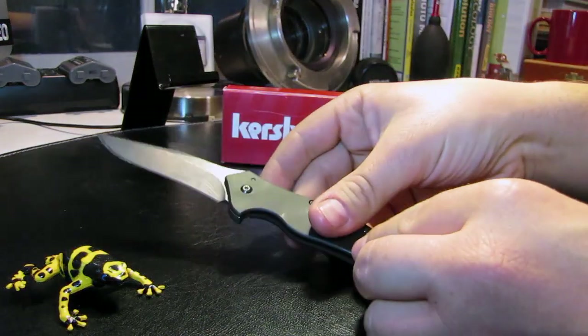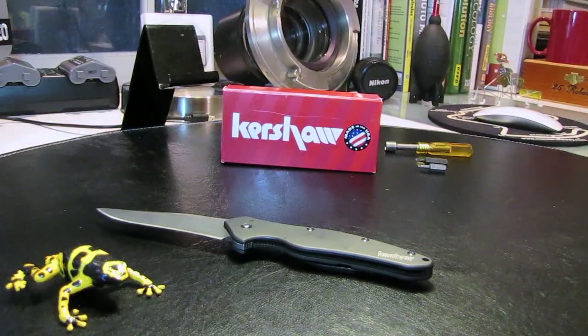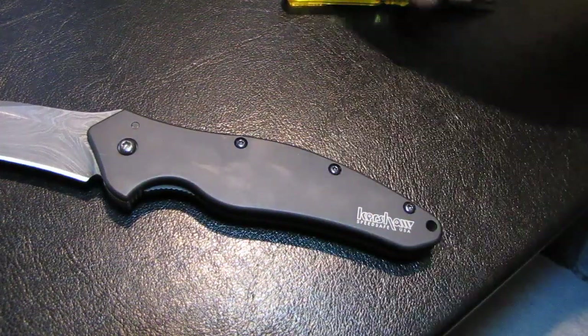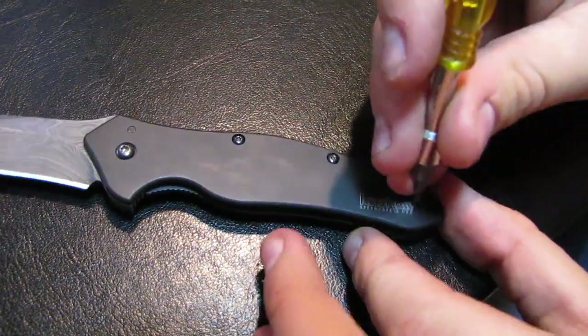First, open the knife. If you take it apart while it's still closed, it's still under tension and it could kind of explode.